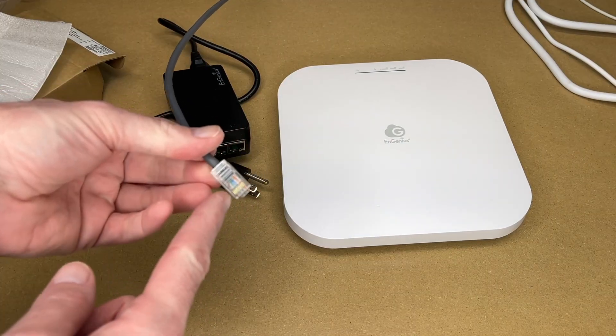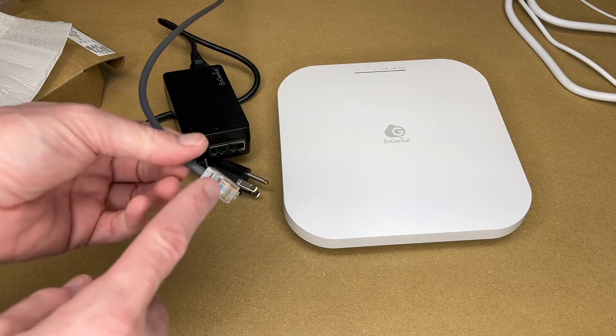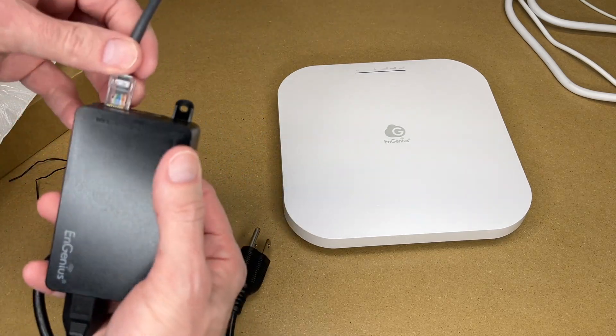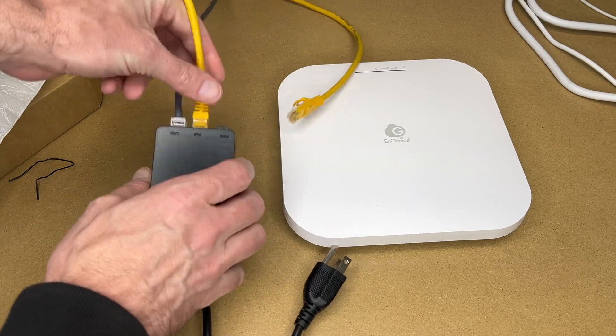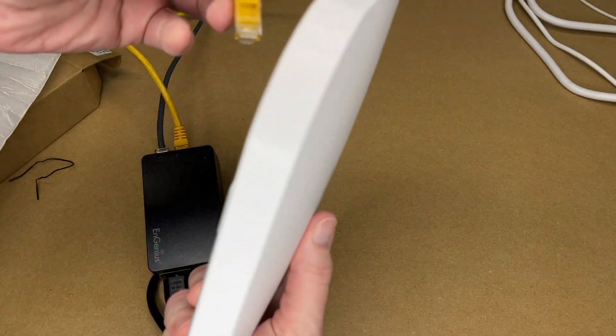These are our two ports: we have a power LED, we have LAN and PoE. So here I have 2.5 gigabit ethernet on a Cat5e cable — I'll plug that into LAN. Here I have a Cat6 ethernet cable; I'll plug that into PoE and plug that into the access point.